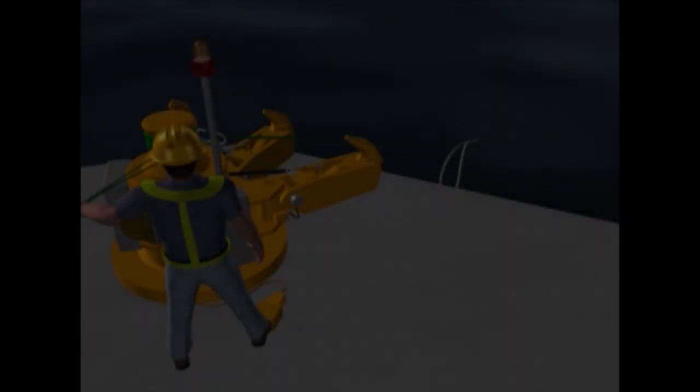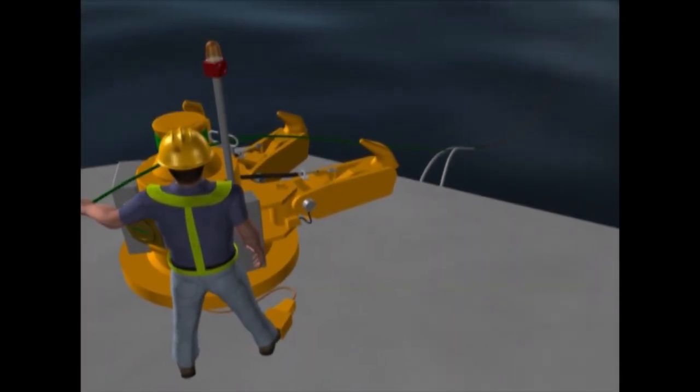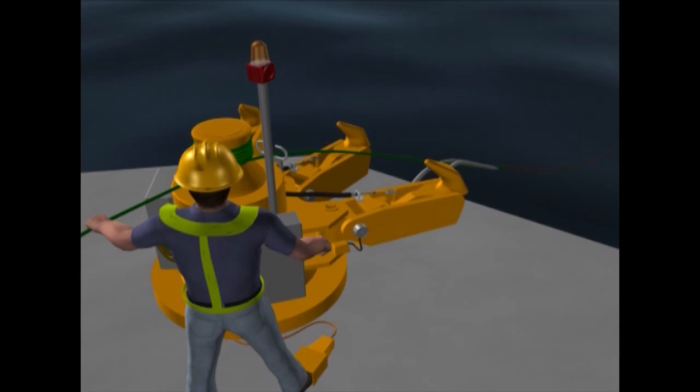Quick release hooks are a major component of the integrated system, providing a safe method of securing the vessel whilst alongside the jetty and, if required, quickly releasing lines even under full tension.